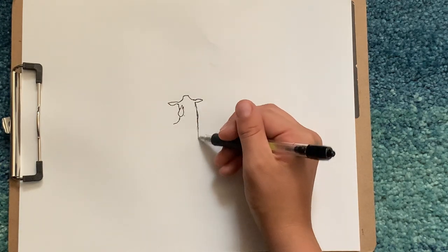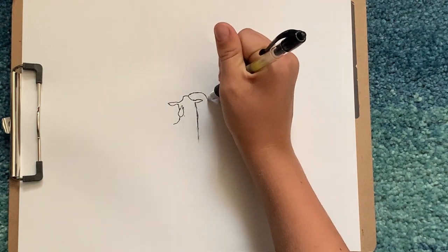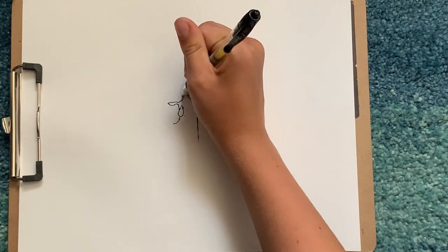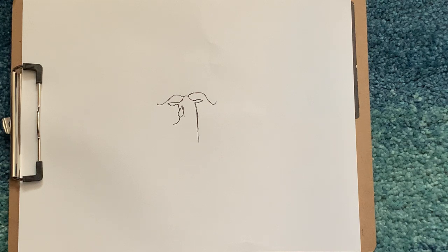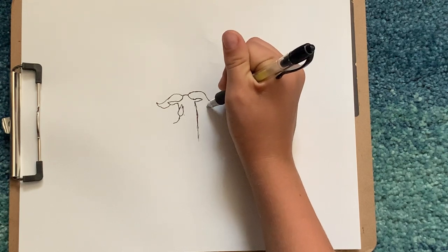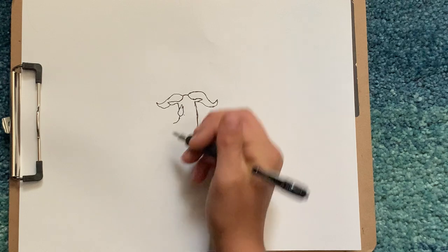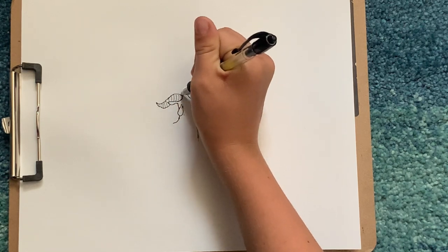Draw the line and then come down. Then we'll start from the top and go over, and then kind of like a sideways S drawn on both sides, just like that. Then come back in and connect it kind of into here so it looks like that. Then we'll draw some small slightly curved lines on his horns.